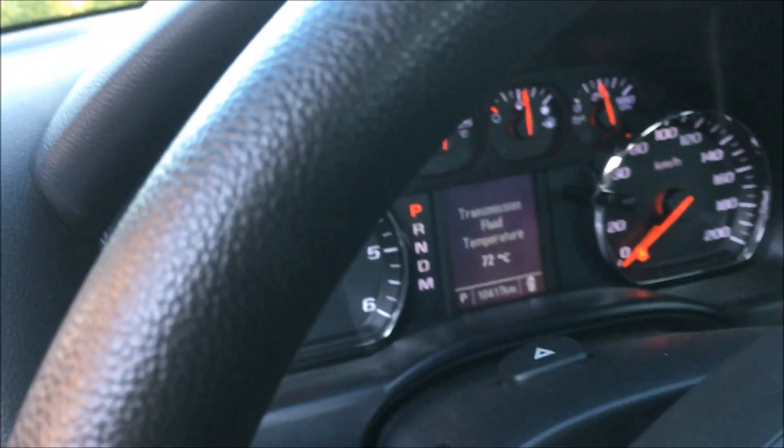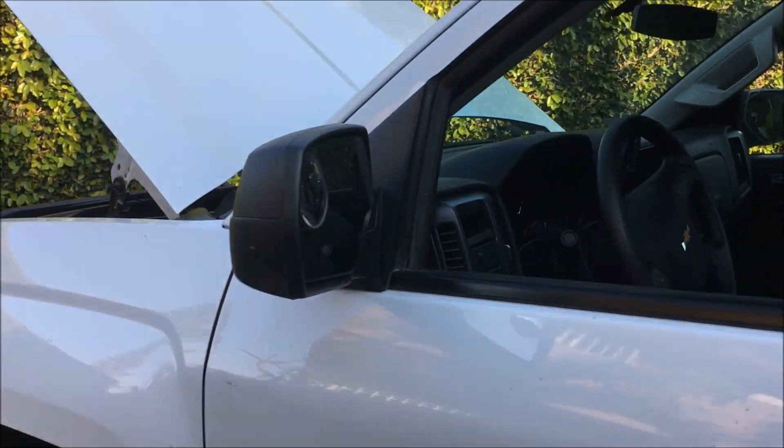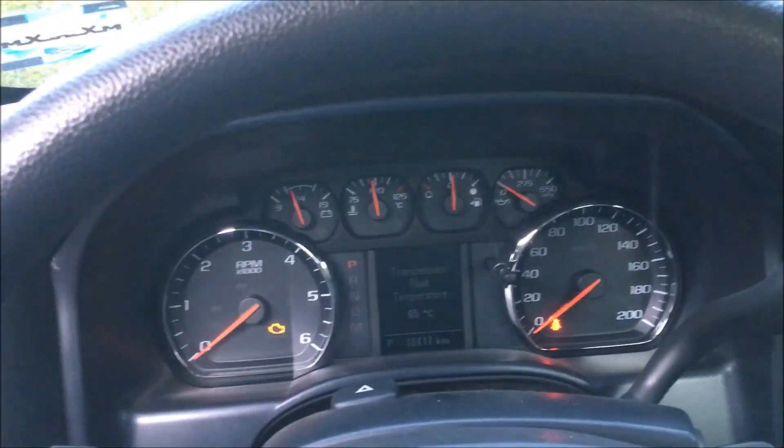You're supposed to shut it down and wait for an hour so it heat soaks and chemically removes the carbon. Now about an hour has passed, so we're going to fire it up and see what happens.